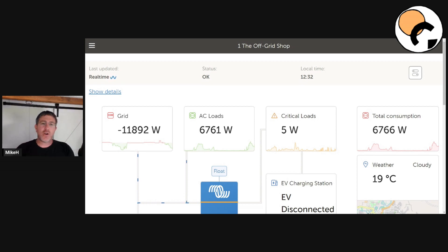Hey guys, Mike here. In this video, what I'm going to be talking about is the Victron Generator Auto Start function. If you don't have a generator auto start, I'd highly recommend getting one — it's going to make your life a lot easier when living off grid. This is going to show you all the different things that you can and can't do with it.